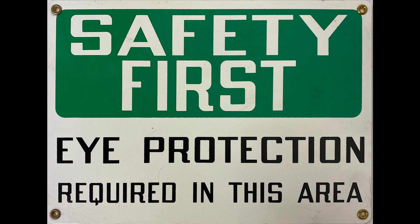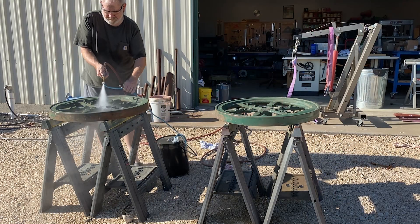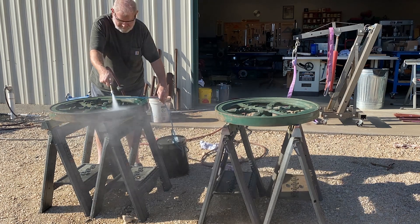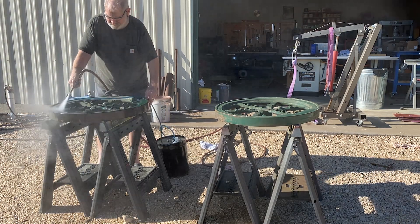We'll finish up part one now by cleaning and prepping the flywheels. Now these suckers are heavy, but thankfully my sweet wife helped me turn them over.